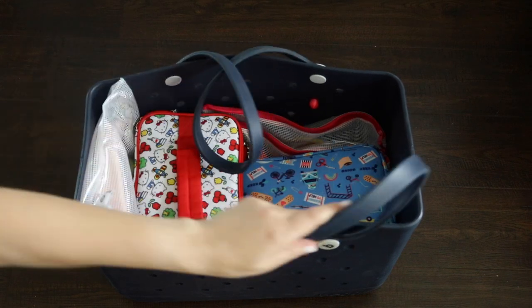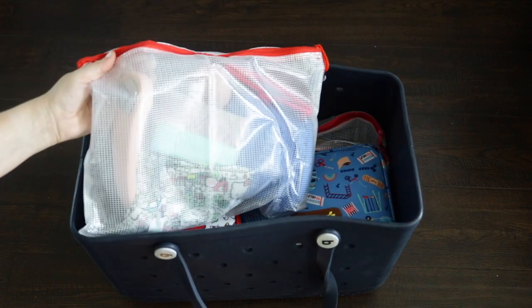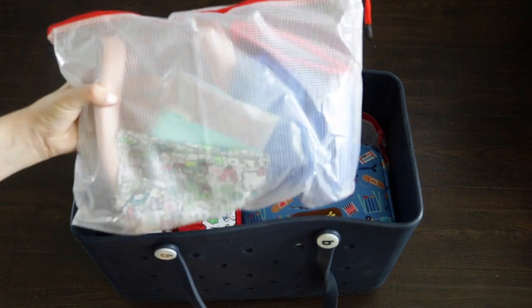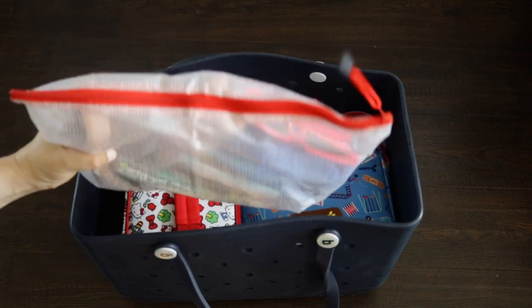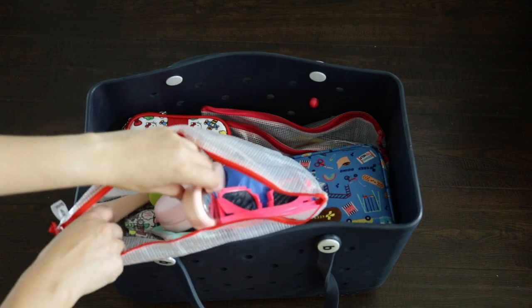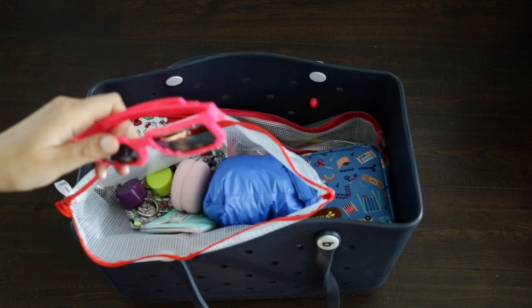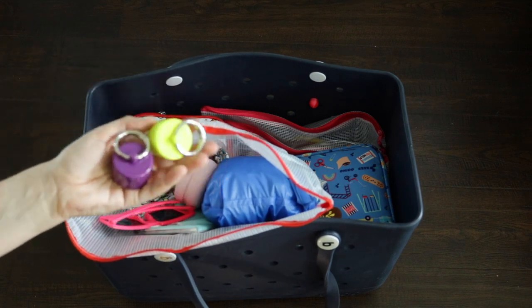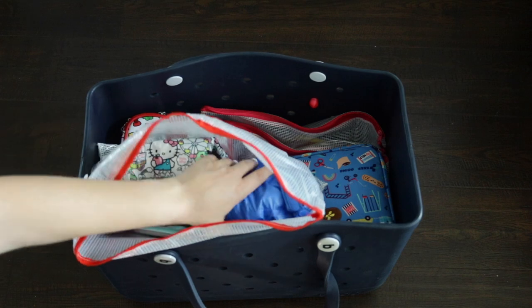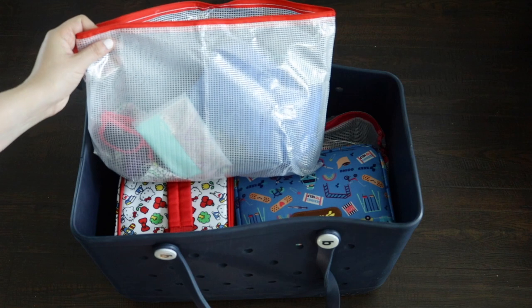These are waterproof nylon bags that come in a pack of 16. They're durable and I usually use them for board games and sorting puzzles at home, but they are perfect for your beach bag. In this miscellaneous pouch — the only one I don't have labeled — I have a little neck fan, a hairbrush, sunglasses, a couple of lion latches for jewelry, a wet bag, some Kleenex, and a little collapsible beach pillow.